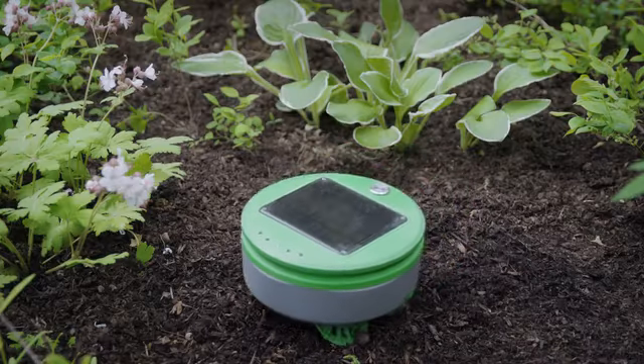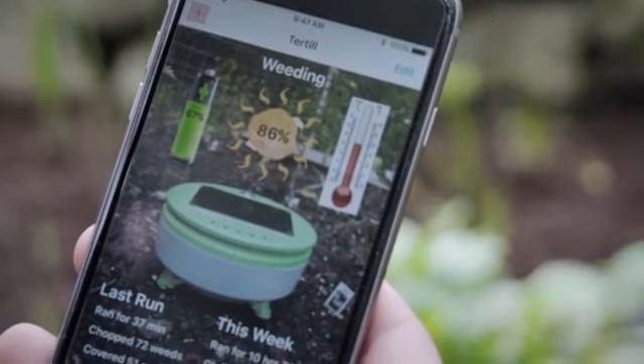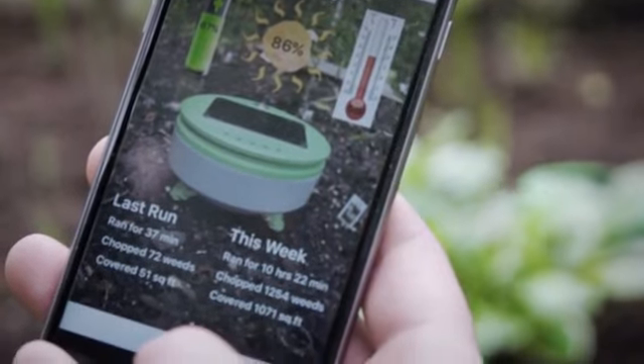Turtle uses Bluetooth to talk to the user's smartphone. There's an app that accompanies Turtle. Through the app, you can learn about conditions in your garden and what Turtle has been doing.